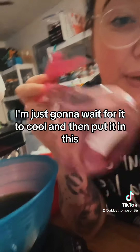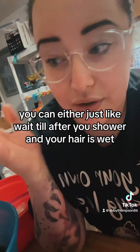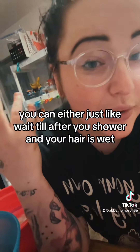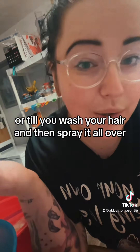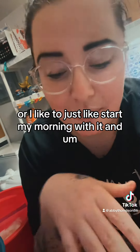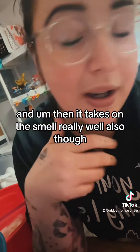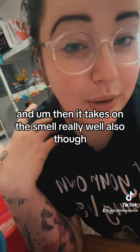I'm just going to wait for it to cool and then put it in this spray bottle. I keep it in the fridge. You can either wait till after you shower and your hair is wet, or until you wash your hair, and then spray it all over. Or I like to just start my morning with it — it's nice and cool, my hair feels refreshed, and it takes on the smell really well.